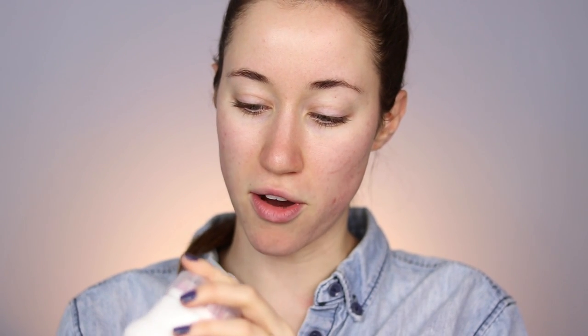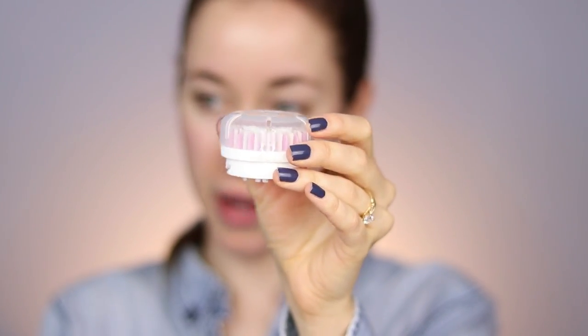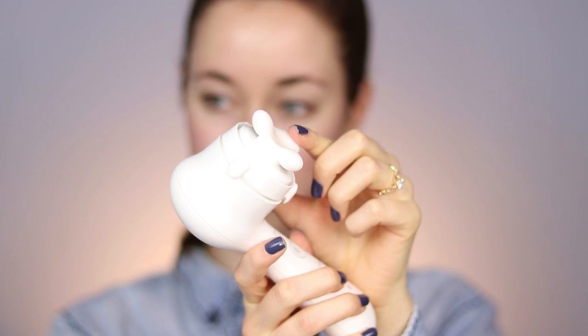Now that my skin is cleansed and rinsed, I'm going to remove the attachment. I like to put the cap back on so I can remove the attachment easily, then store it on my counter. Next I'm going to apply my moisturizers and serums and use the firming attachment. I'll snap this on — this is called the firming massage head. It's a very gentle and flexible attachment. I love to use this when applying skincare, especially in the morning because it really helps wake me up and de-puff my face, and it also helps your skincare absorb even better.